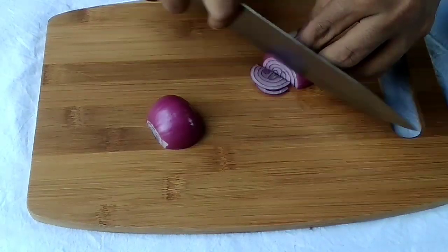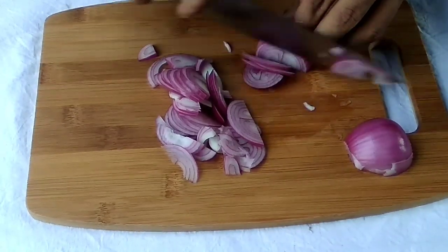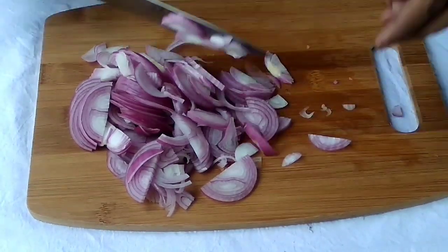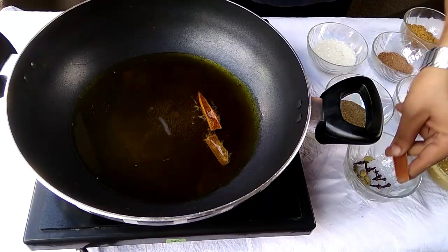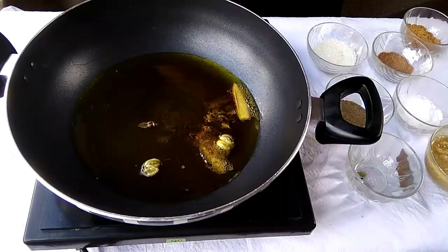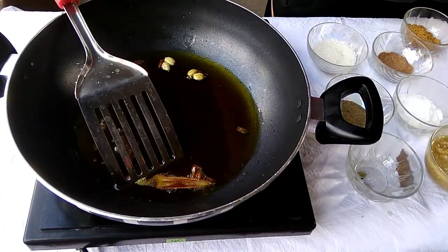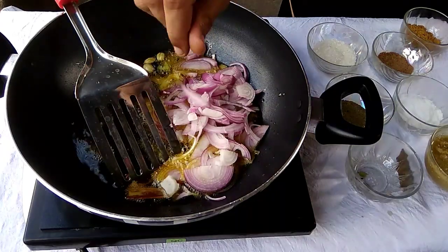First of all, we need to slice the onion. A fine slice is very important. In mustard oil, we will add whole garam masala — dal chini, long, and elaichi. When it crackles, we will add the onion slices.